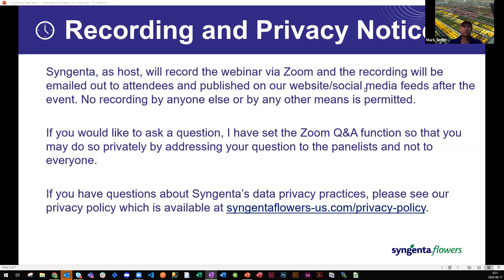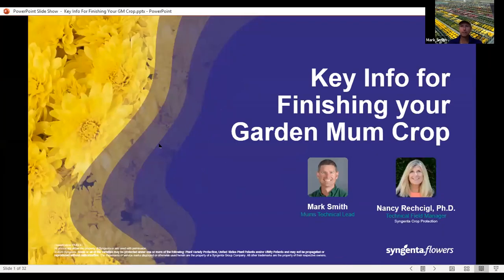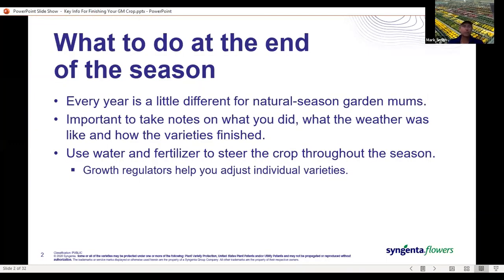And now I will hand it over to Mark Smith, our first presenter. Good morning, everybody. Today Nancy and I are going to run through some ideas on finishing your garden mums as we approach the end of the garden mums season. First, a couple cultural tips. At the end of the season, the big thing to remember, especially for natural season growers, is every year is a little different.